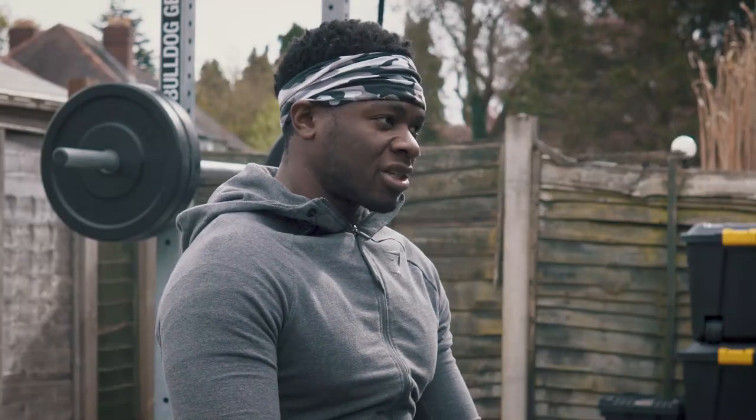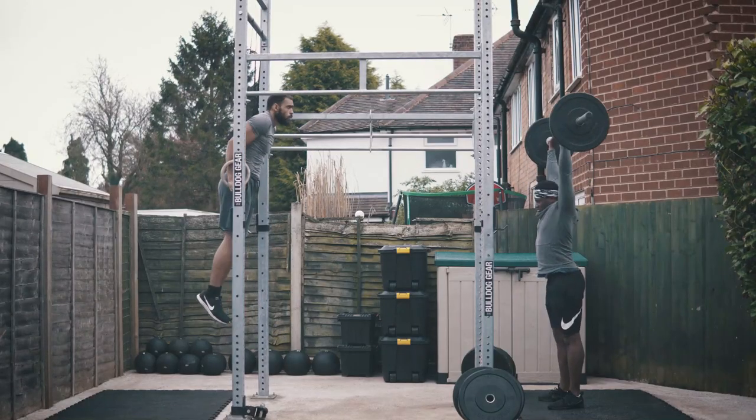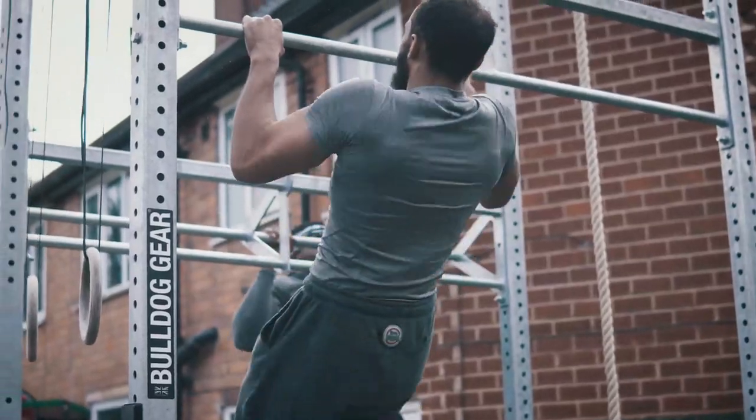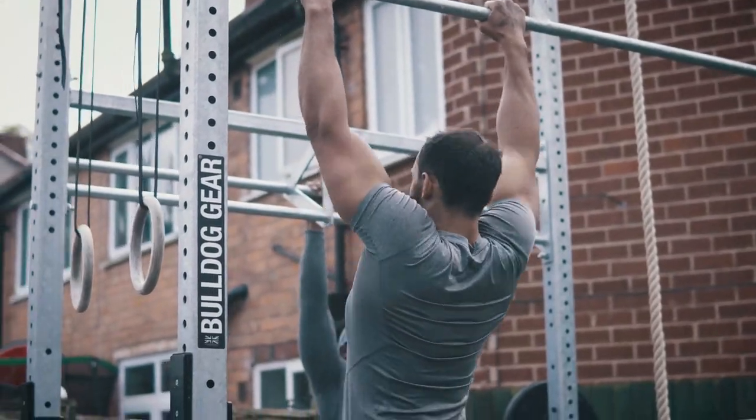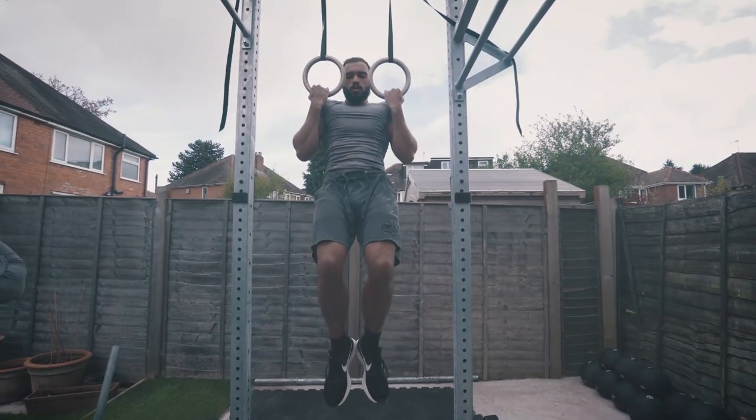So that's why I went for a rig instead of a rack — squats on both sides, a shoulder press, you can attach a land mine, got the rings, pull up bars. It just allows me to do a lot more with a very minimal piece of equipment.